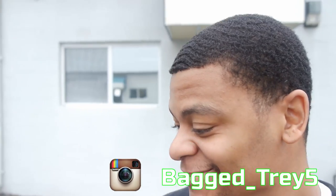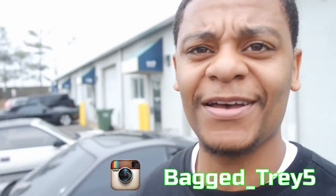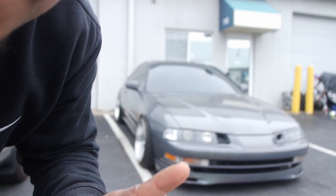What's up y'all, Trey B. Dippin' in the building, you know what time it is. So we got the Prelude here out of the shop, and today we're going to be doing a video on how to retrofit your turn signals to LED sequential switchbacks. We're going to be changing these bad boys right here, so stay tuned.